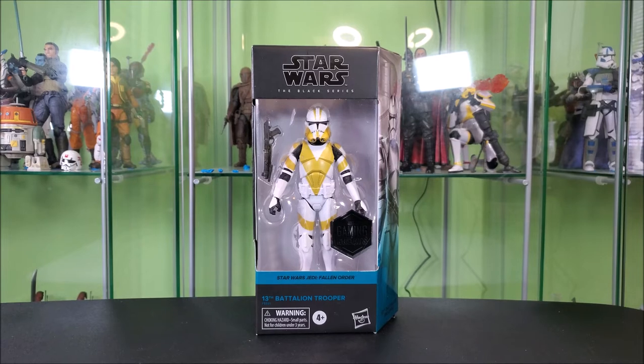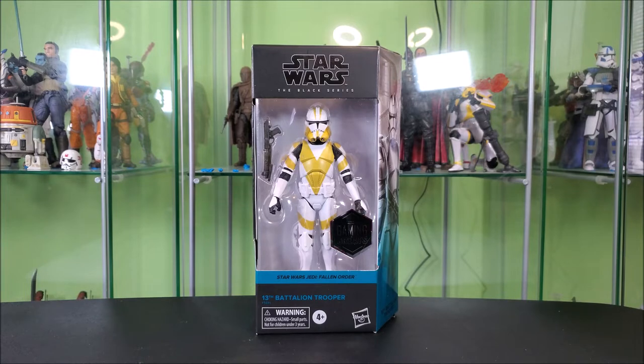Hey everyone, Hybrid Tour Reviews here, wanting to take a look at the Star Wars The Black Series Gaming Greats 13th Battalion Trooper from Star Wars Jedi Fallen Order. It's a really cool looking clone trooper repaint. Without further ado, let's get another review and we'll take a look at everything we're getting here.